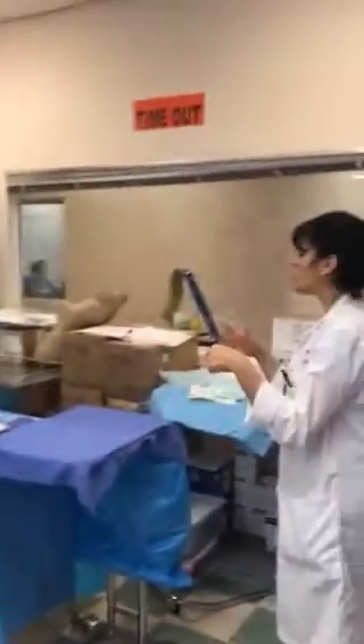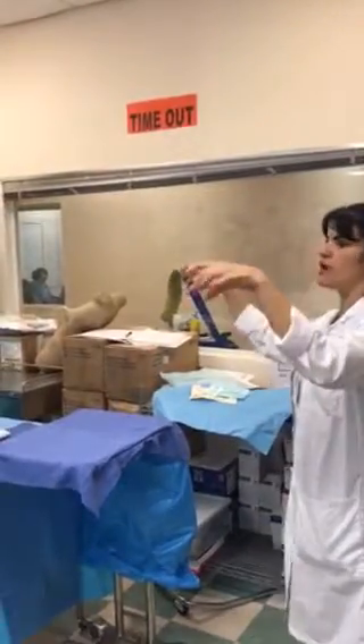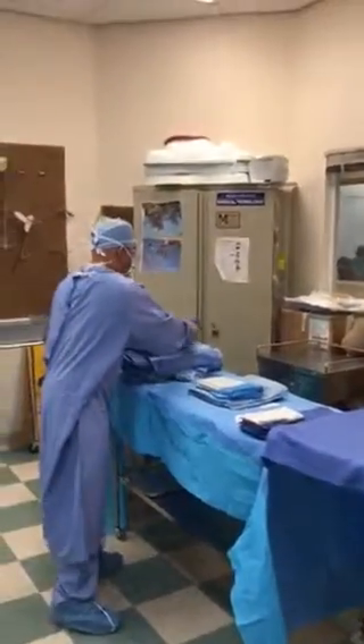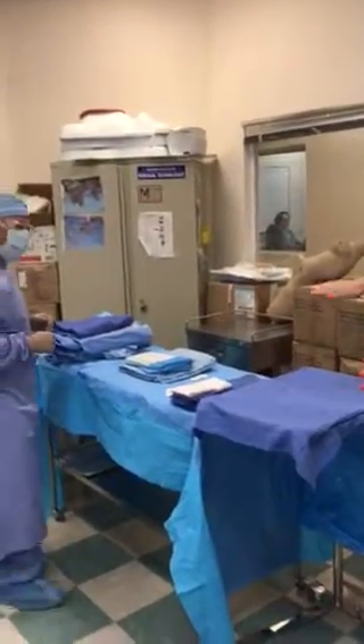You can fold it however you want, just so that when you open it, it's back to how you had it. Put it on top there. Now you're going to set this aside — we're not going to use that, it's for laparoscopy.